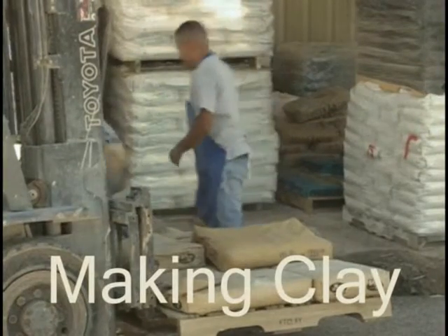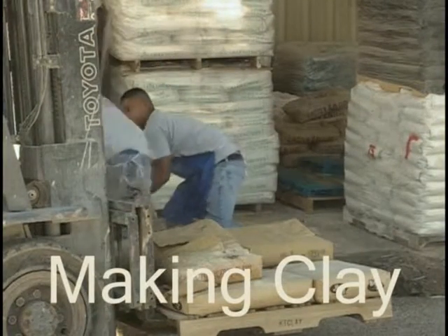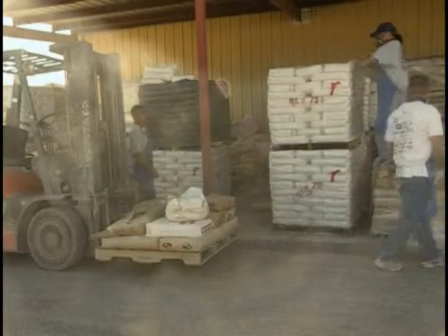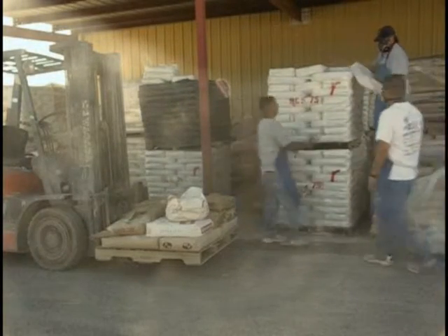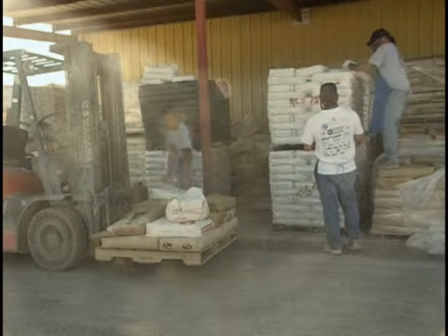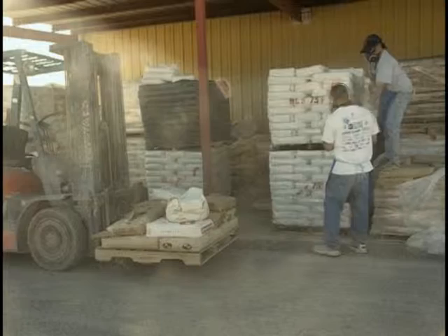This is how we make clay at New Mexico Clay. First, they batch the clay. They get a batch, sort of like baking. You have some flour, you have some sugar, so they get all their ingredients together.